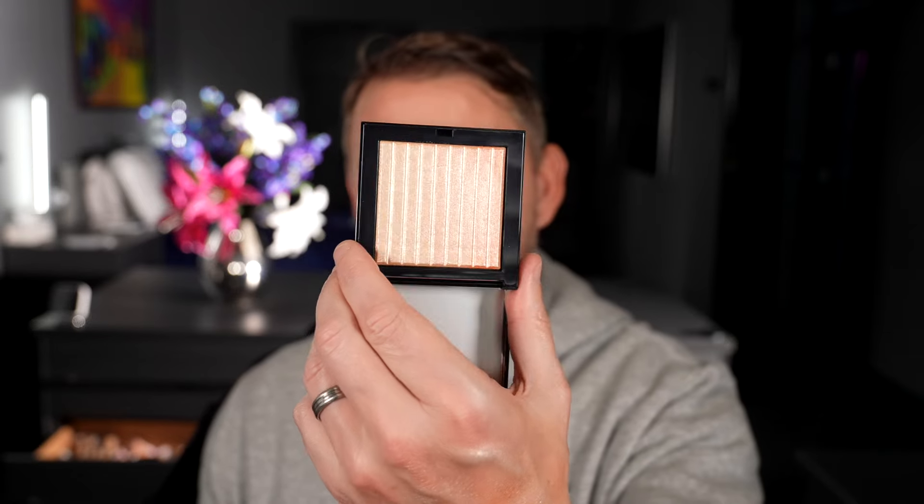So let's use them on the face. I'm going to use Doll Destiny and just take a little fan brush — my number six, the white gold — and sweep it across, popping it onto the high points. Look how pretty that looks. Because it's gradient, I can pick from the lighter or the darker end, or move it all the way through, which is what I'm doing. Really pretty.